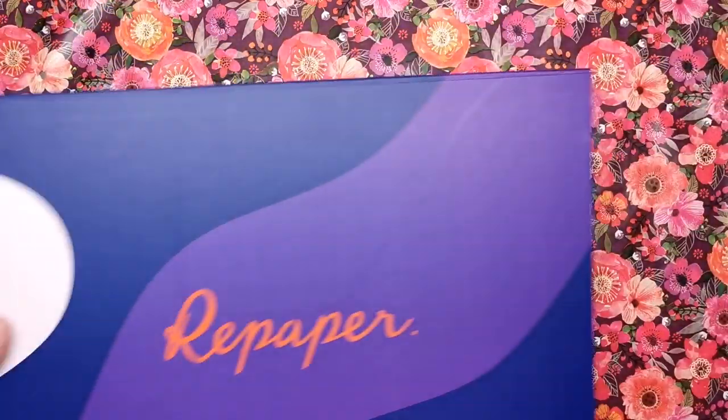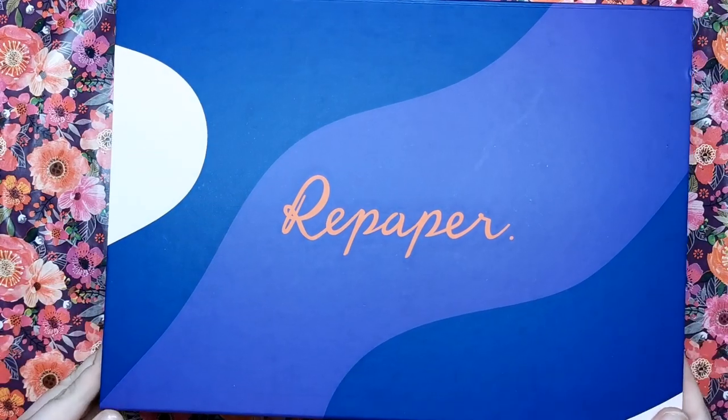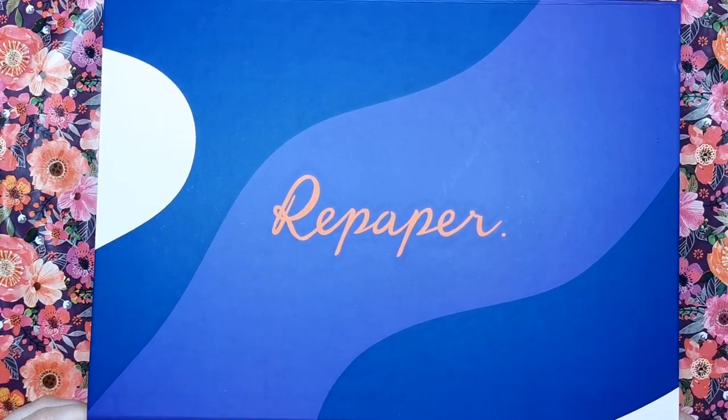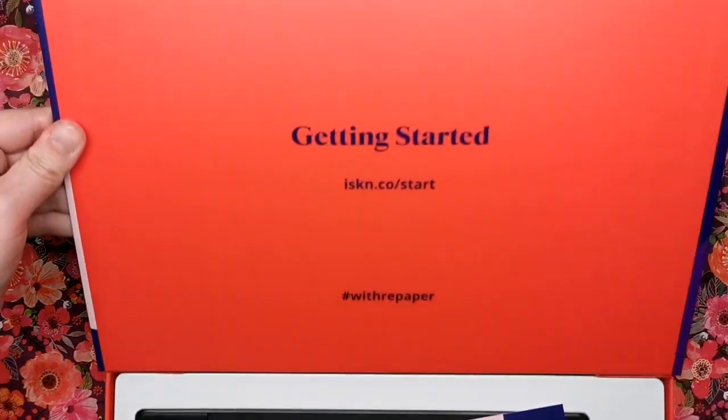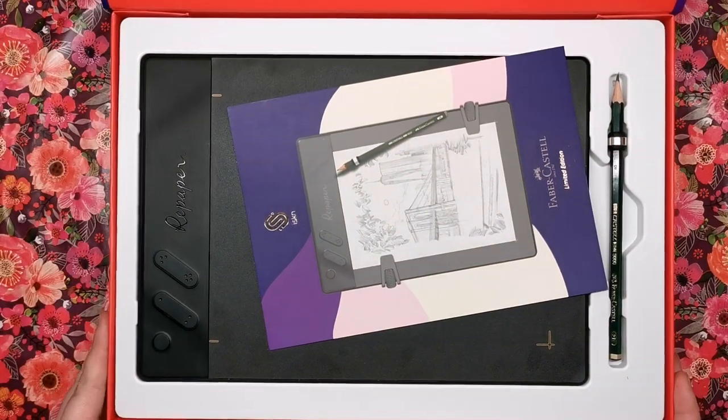I'm going to slip off the sleeve and here's the actual box itself. The packaging is really top-notch. We open this little magnetised flap at the front, we've got a getting started guide under the lid and then we're straight into the product itself.